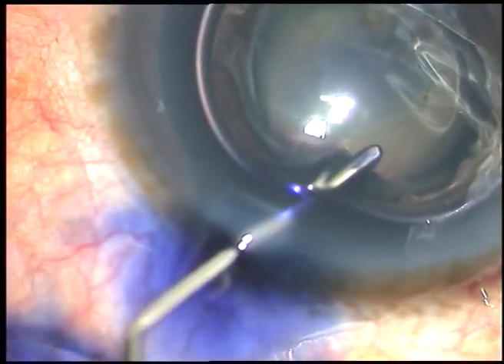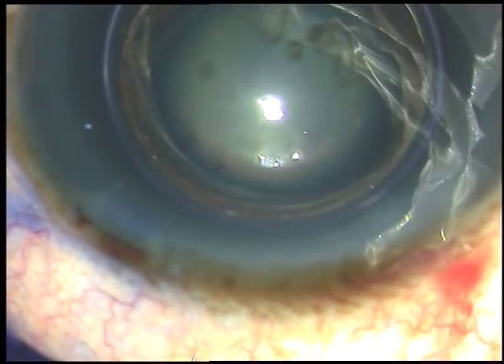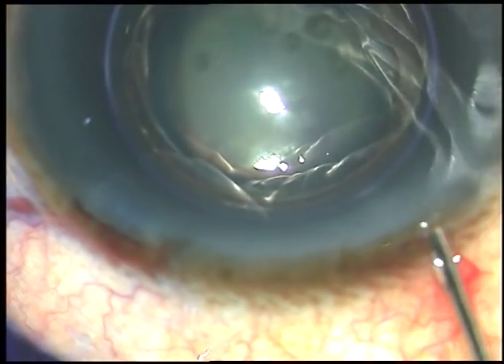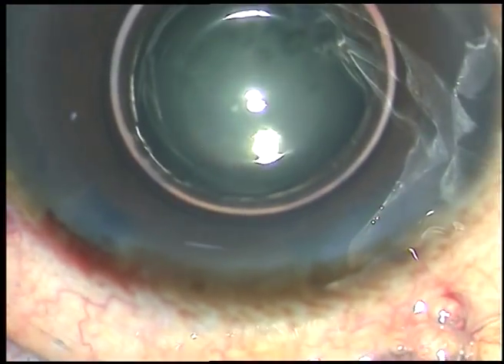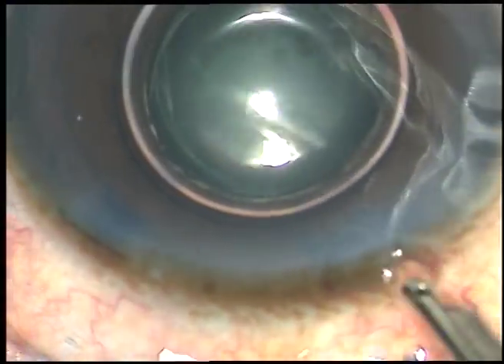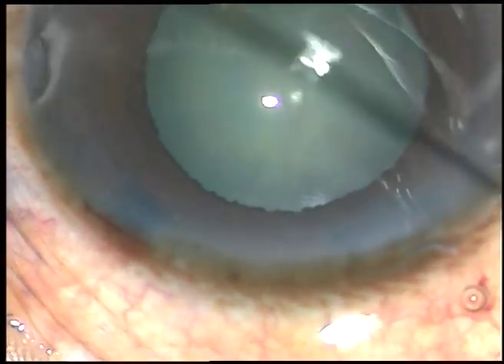And now the anterior capsule is being stained with trypan blue dye. This is a little bit of adrenalin to see if the pupil dilates a little more, but in this case the pupil didn't dilate much with adrenalin.